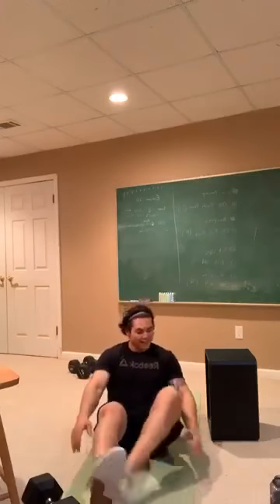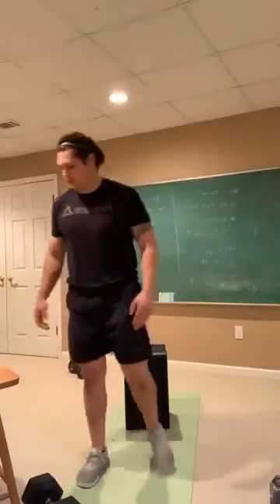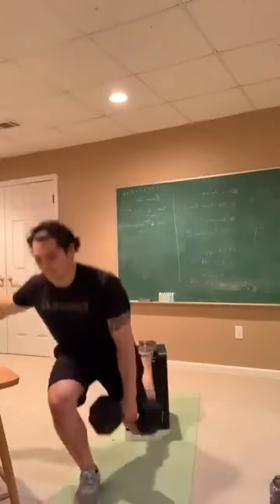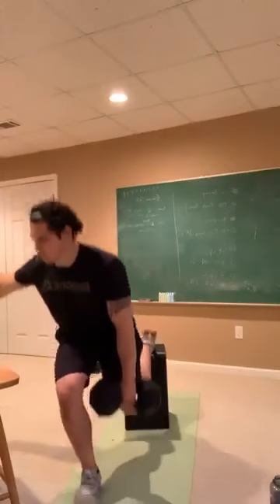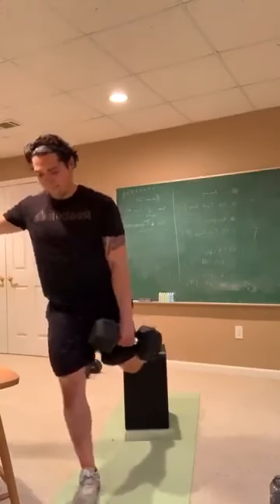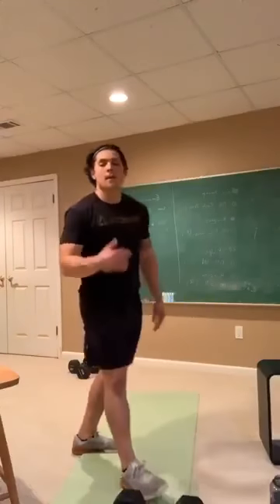Going back to our split squats on side number one. 3, 2, 1 — here we go, and split squat. Nice job. Try to keep the chest as vertical as possible, not letting that dumbbell pull you down. Nice work. 10 seconds left. 5, 4, 3, 2, 1 — get ready. 30 seconds of rest, we're going to tuck-ups again.